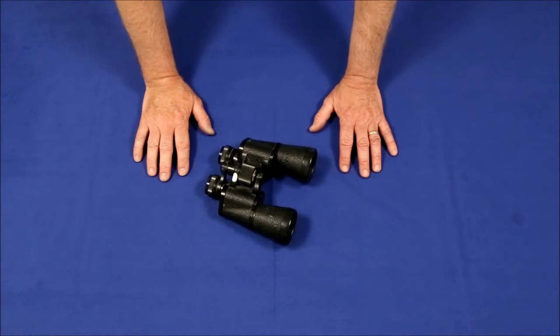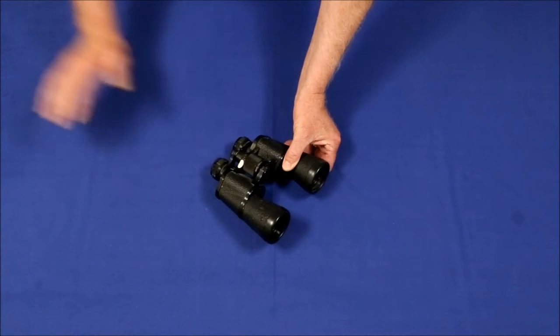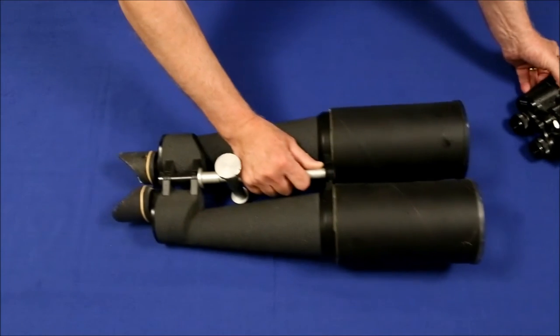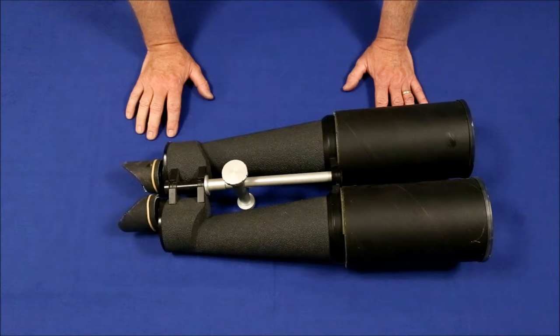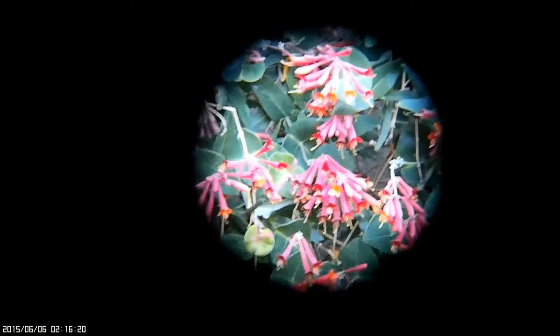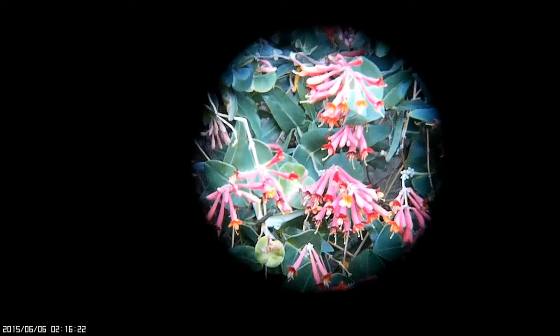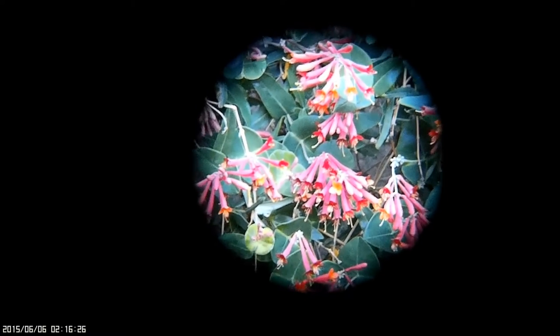Over the years I've owned many binoculars — everything from inexpensive Walmart ones to 100 millimeter monsters. As much as I enjoyed the three-dimensional images and the comfort of using two eyes at once, they all suffered from the same problem: image shake. The binoculars not only magnify the image, they also magnify the tiny motions your hands make when you're holding them.